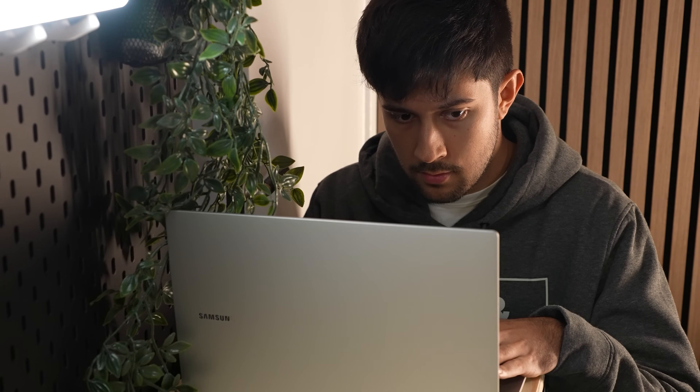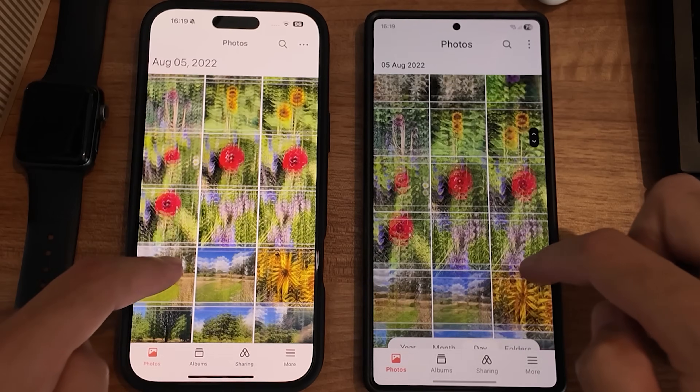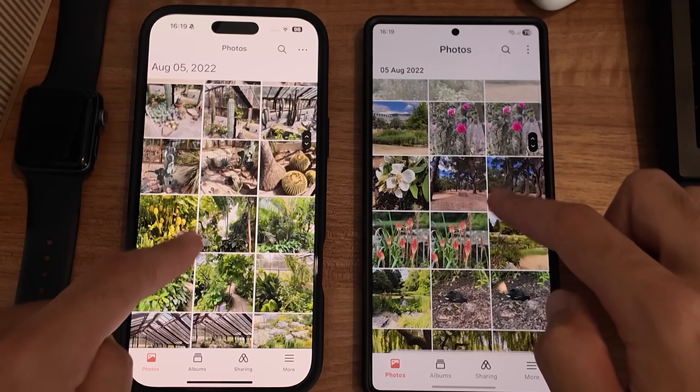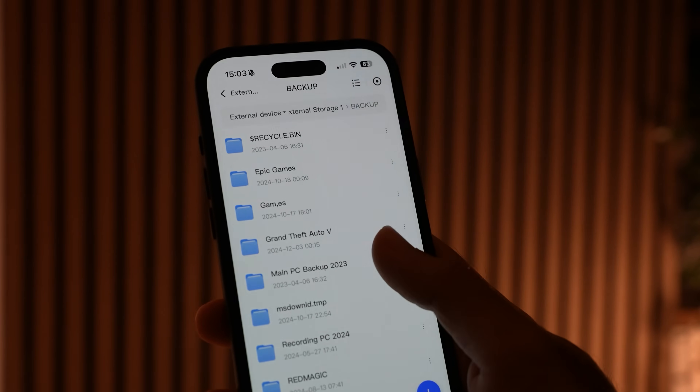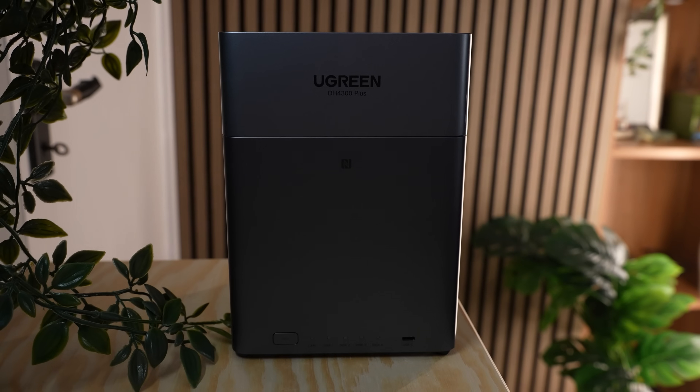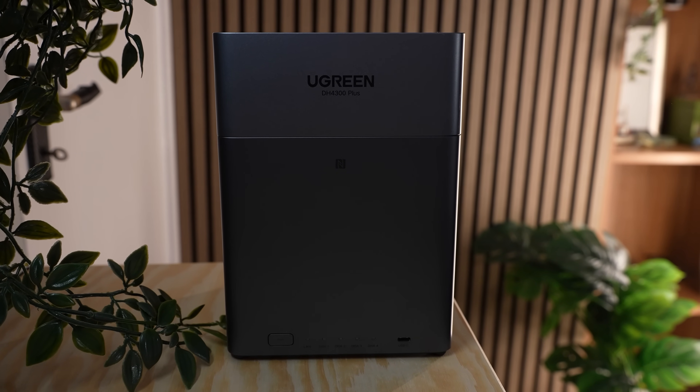I'm constantly switching my phone between Android and iOS, and constantly switching between Windows and Mac. So having all of my photos, videos and files in one place that I can access no matter what device I'm using is really useful. Having a NAS is pretty much just like having your own personal cloud — it gives you so much freedom and way more control over your data.